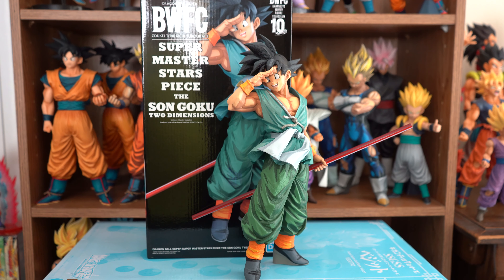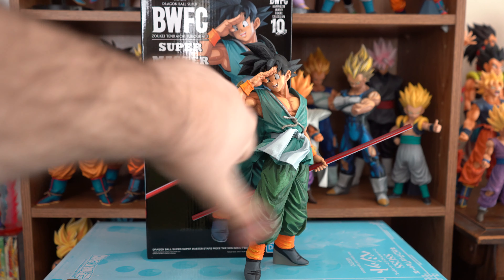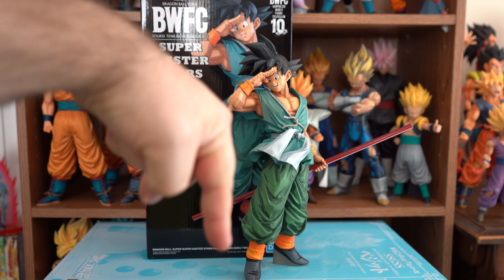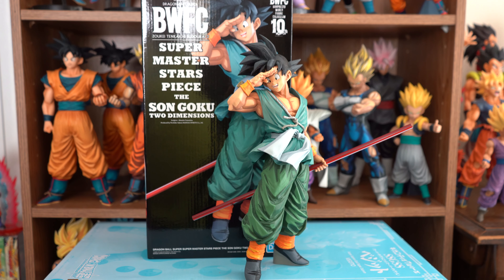All righty, that concludes this review. If you enjoyed it, go ahead and give me a thumbs up; if you didn't, give me a thumbs down — but I hope you enjoyed it. If you have this figure, let me know in the comment section below your thoughts and opinions. Even if you don't have him, let me know what you think based on what you've seen in this video. If you'd like to buy this figure, links are in the description box below. Thank you for watching and have a nice day.